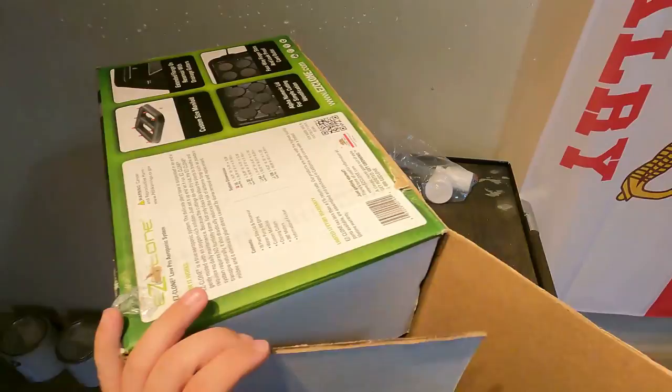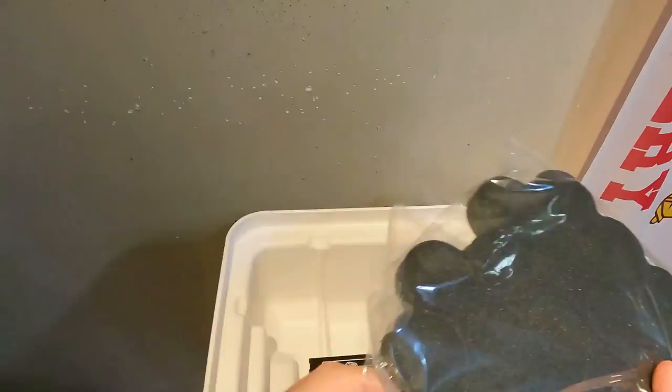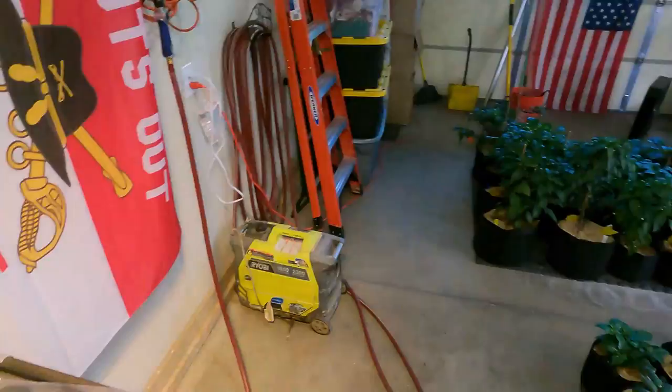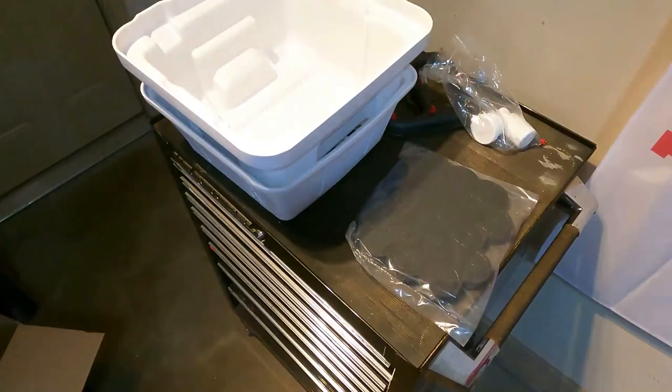It's a 16-site cloning — hydroponic cloner. It's pretty cool. Typically in the past I've used solo cups and dipped my cuttings into dry cloning mix, and I've had pretty good success with that. I've also done just a cup of water and that works well too.